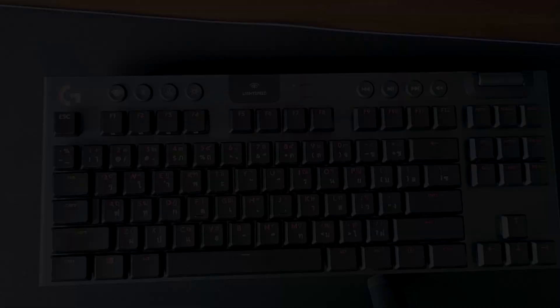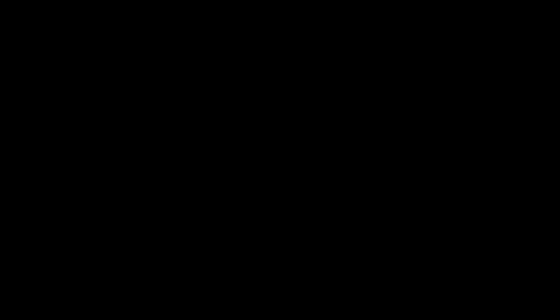As for the battery life, I'm genuinely surprised at how long the G915 TKL can last between charges. With an average use of about 11 hours a day, I only got the keyboard to flash red every 9 to 11 days. Logitech's website states the keyboard can last up to 40 hours of continuous usage with RGB settings set to max brightness.